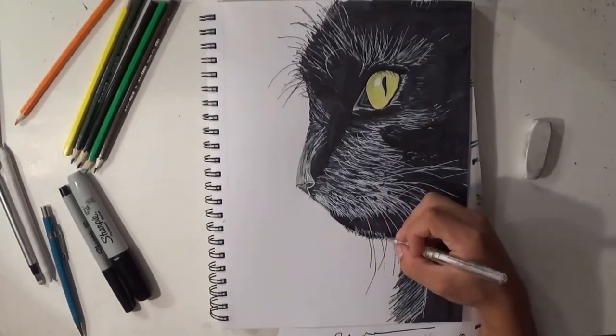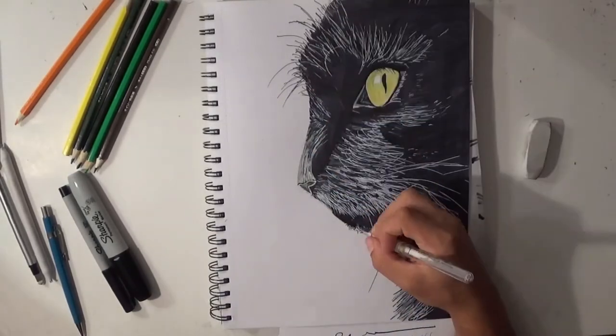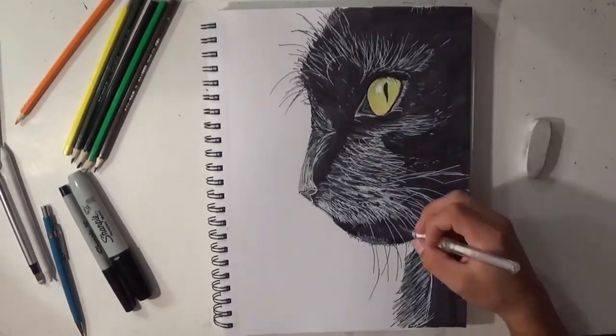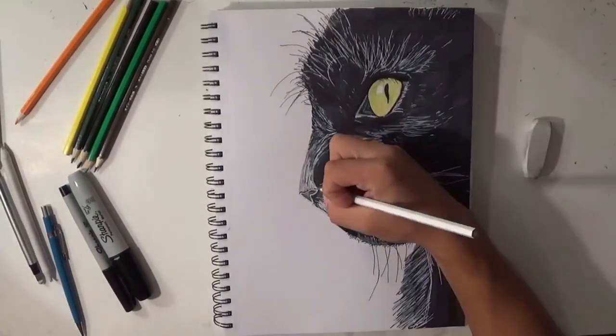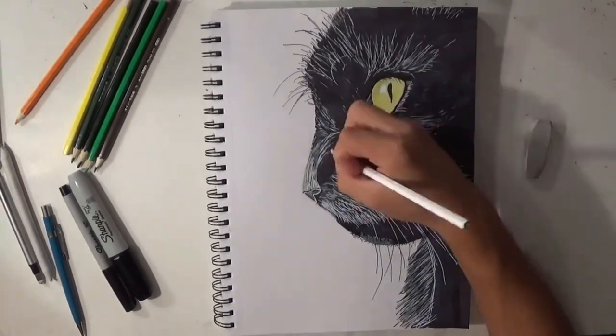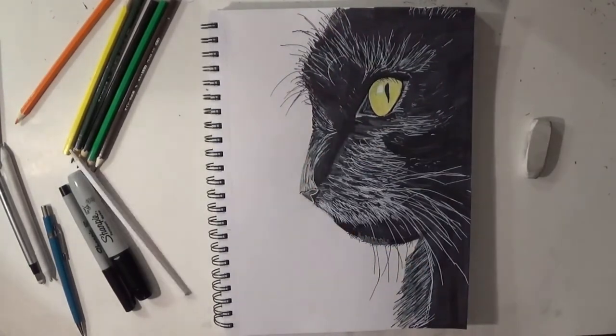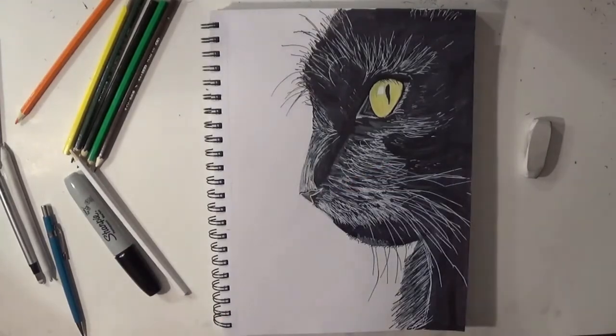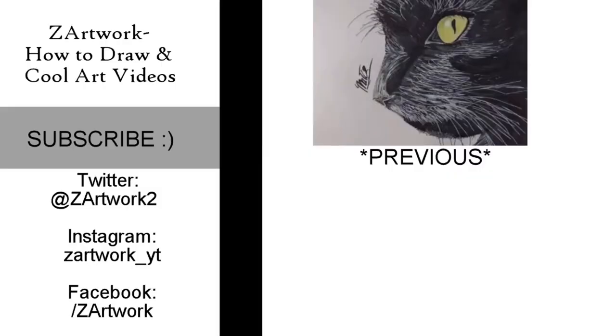This is a very simple drawing but very effective. Anyone can do it as long as you have a nice white pen and sharpie markers. I'm adding more effect and brushing up on how I want my cat to look — how much white and how much fur — and I can adjust that by using my black sharpie marker to add a nice finishing effect.